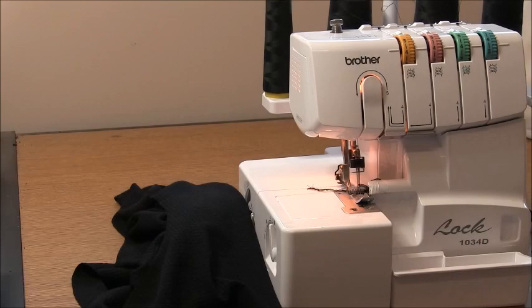Hi everyone and welcome to the Sew Along for the Asymmetric Dress. This is a knit garment so you're going to need a fabric with stretch in it. I suggest a minimum of 50% crossbody stretch. The fabric I'm using today is a waffle knit, very light polycotton blend. It has 50% crossbody horizontal stretch and a very small amount of vertical stretch. It's probably a good idea to avoid anything with too much vertical stretch because you're going to get length growth.